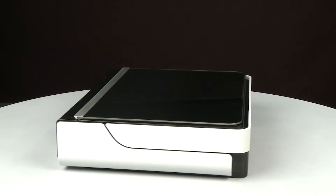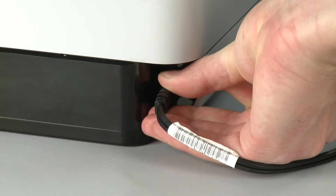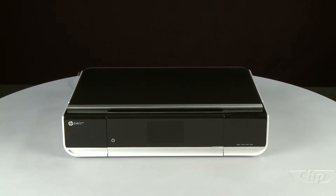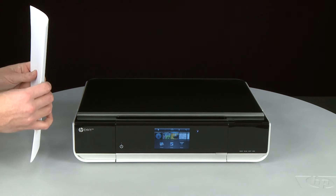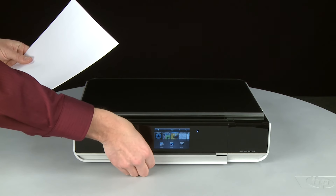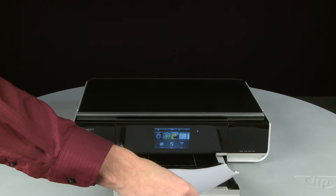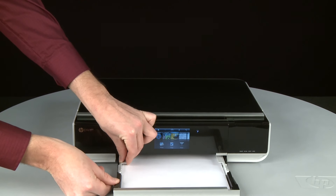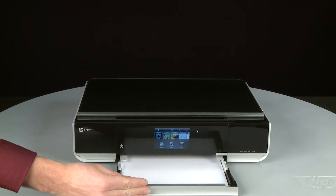Turn to the back and reconnect the power cord. Return to the front. If the printer does not automatically power on, press the power button. Align the paper by tapping the stack on a flat surface, then pull the paper tray straight out to extend it. Load paper into the input tray until it stops. Slide the paper width guide inward until it stops at the edge of the paper. Do not push the guide in so tightly that it starts to bend the paper. Push the paper tray back into the printer.